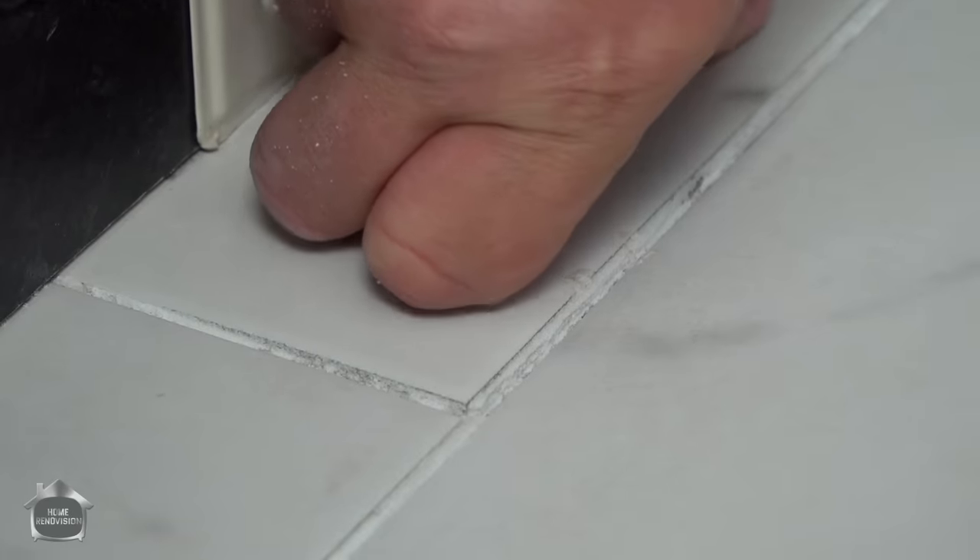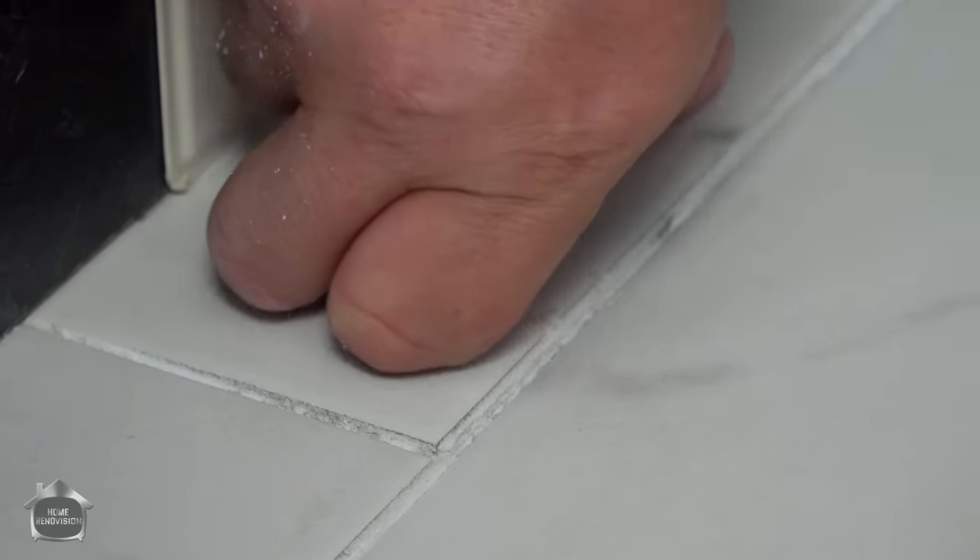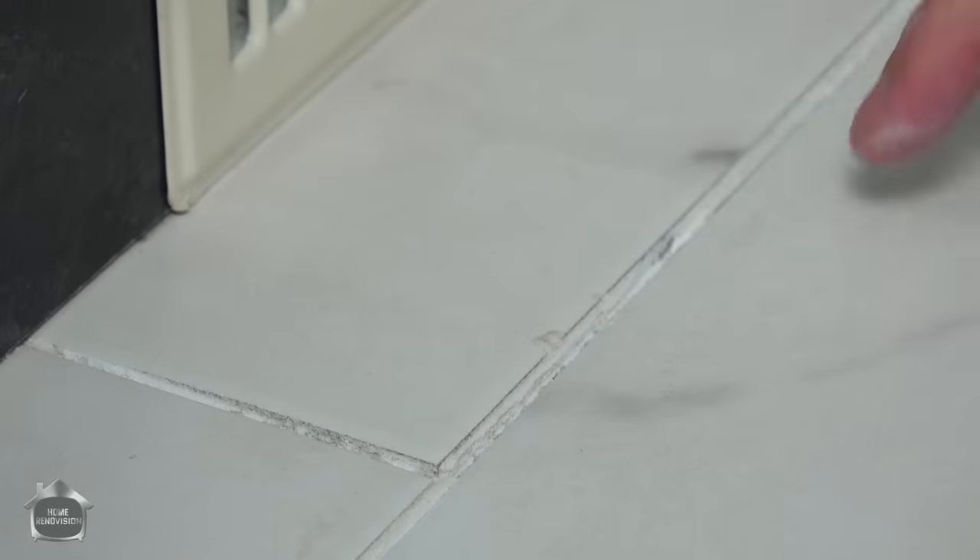There's just a little bit of movement here, but you'll see — if you don't have a good bond, that little bit of movement is all it takes to chip up all the grout. Just the simple fact that that exists next to the vanity means this whole floor is in need of treatment, because this floor was not laid by someone who was following proper instruction.